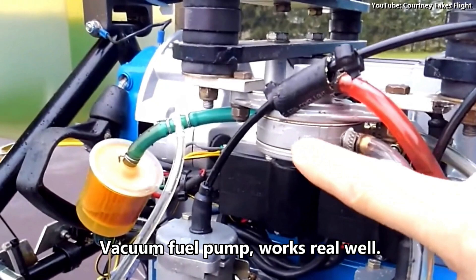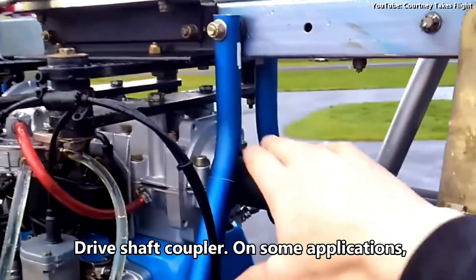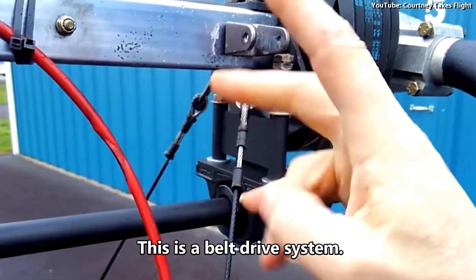Vacuum fuel pump works real well. Drive shaft coupler. On some applications, gear drives are available, and they're great options. This is a belt drive system.